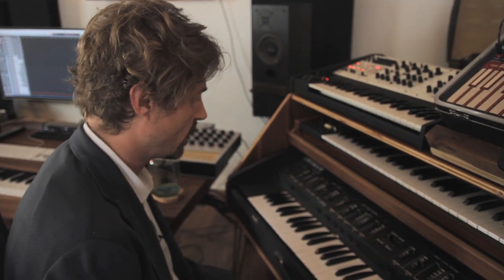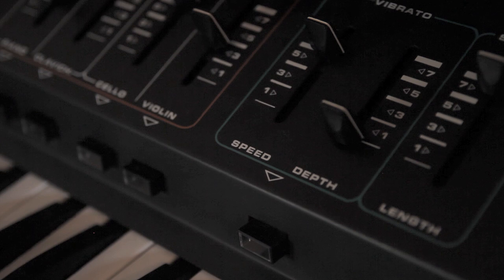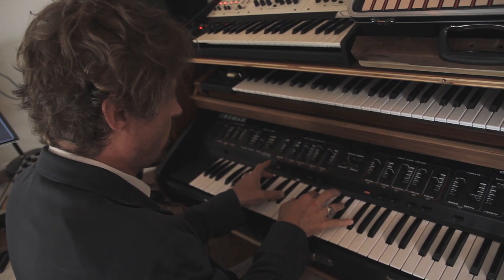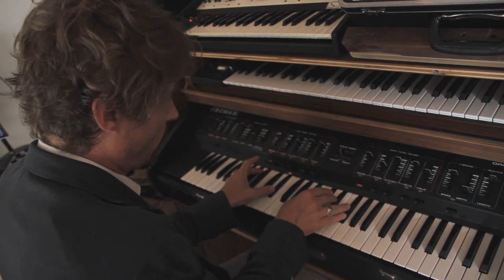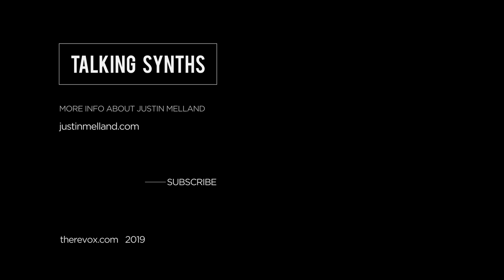I blend it with orchestral strings — it's actually really useful in so many ways. There's even a brass sound on it; the brass has a Moog filter. This is the brass filter section, which has its own dedicated pedal.